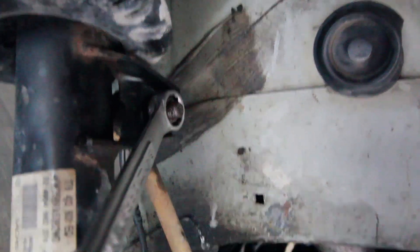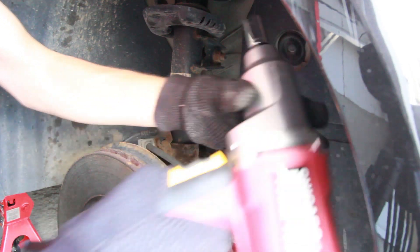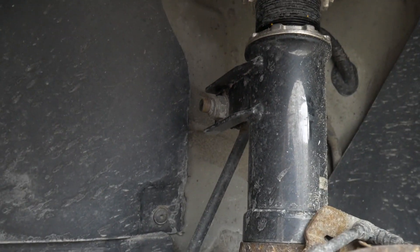So this nut here just spins. But on the new end links, there's a spot to put a Torx bit that'll hold the stud still while you spin the nut off. I don't know why the ones that were on there didn't have that — I don't know if they were aftermarket like a replacement AutoZone part, or if those were the OEM Volkswagen ones. I don't really know.